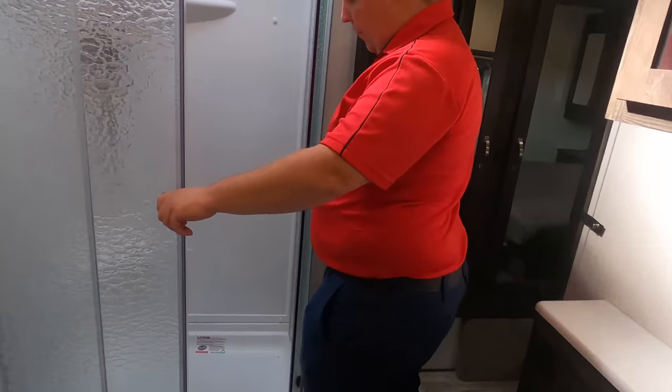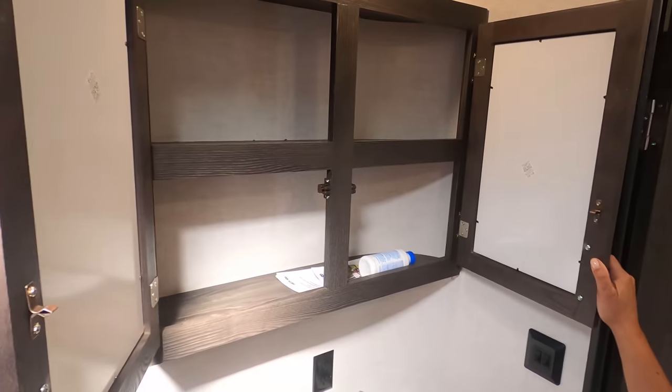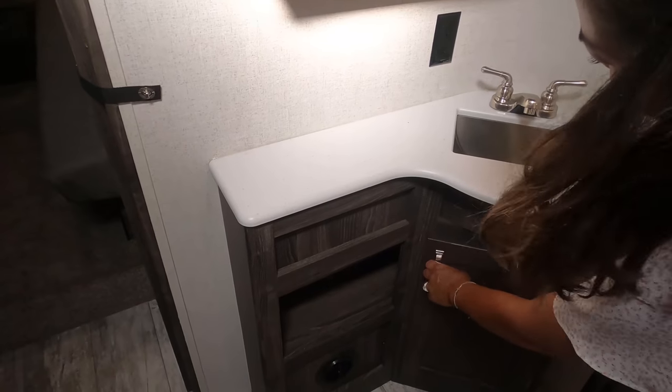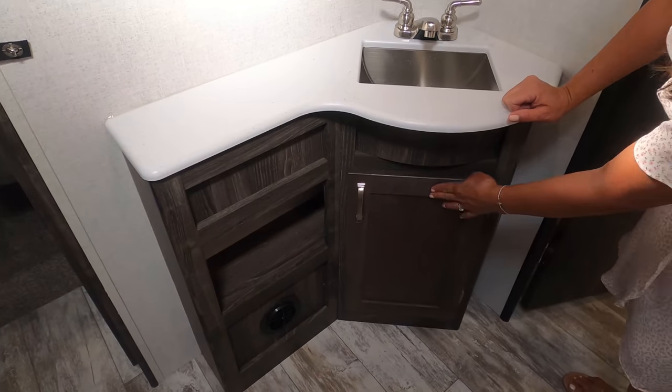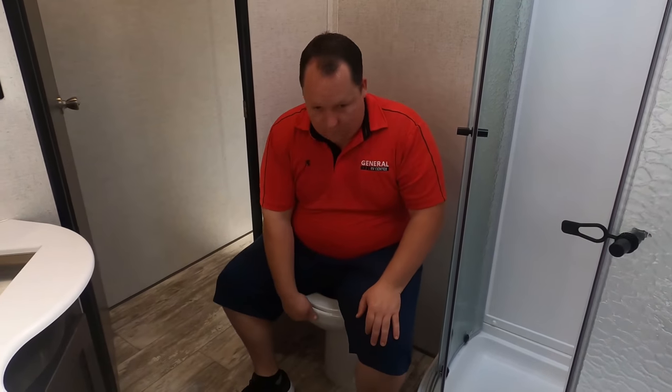Let's check out the bathroom — a radius shower, and while I'm not usually a fan of radius showers, this is actually a pretty decent-sized one with good height. There's a medicine cabinet, a square sink with some counter space, and storage under the sink.